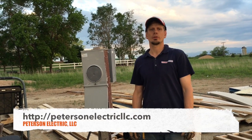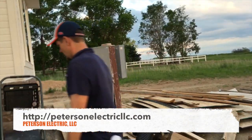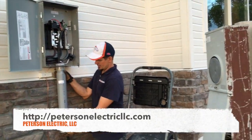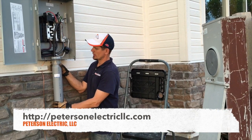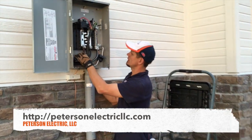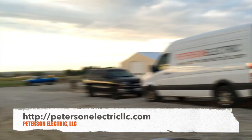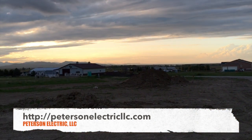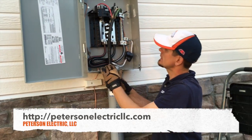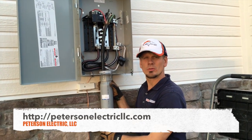Hey guys, Joshua Peterson here with Peterson Electric. I wanted to show you this — we just wired up about a 4,000 square foot home today. We put in our MA right here with our male slip sleeve and made up a main disconnect at the meter. You can see the way that porta potty is way down there by that green building — we're feeding up to this. I'm just using this right now to test the house.